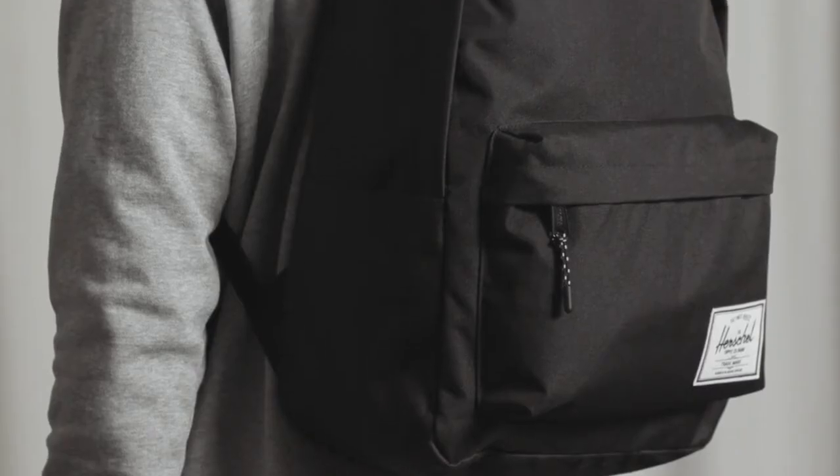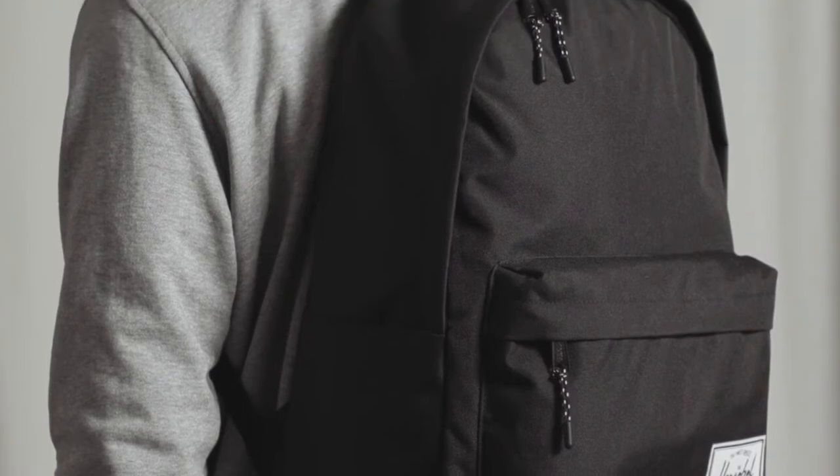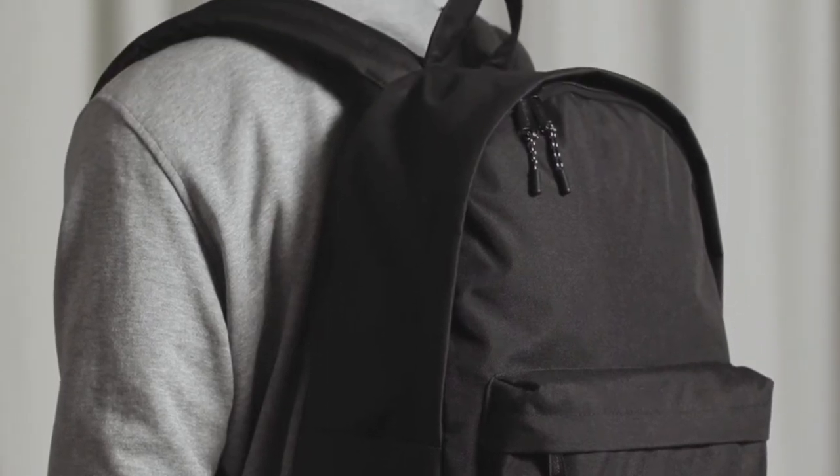Today we're going to talk about the Herschel Classic Extra Large Backpack. We designed this bag especially for back to school, and we have two other silhouettes named exactly the same: a Classic Mid and a Classic. This is the Classic Extra Large at a 30-litre volume.